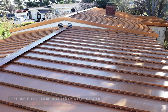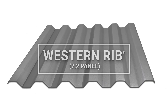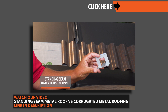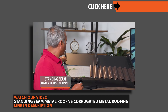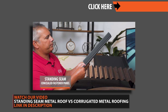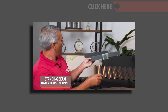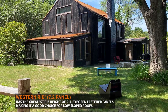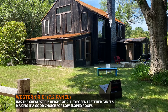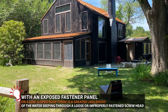If you're looking at exposed fastener panels, the best option for a low slope would be a 7.2 panel. Before you decide to use this panel on your low sloped roof, it's important to understand the difference between an exposed fastener panel and a concealed fastener panel. The difference is that the 7.2 panel has exposed fasteners where the screws are visible on the surface, and water can potentially seep through.